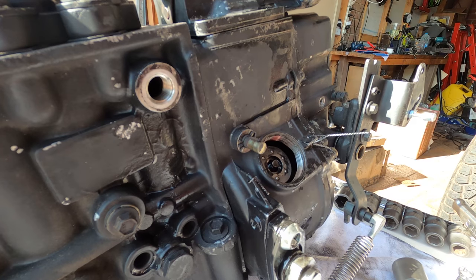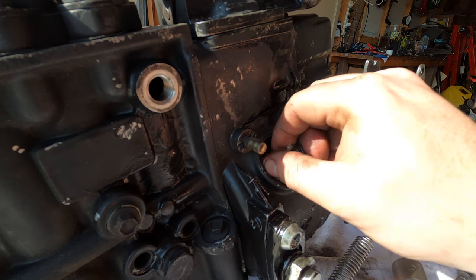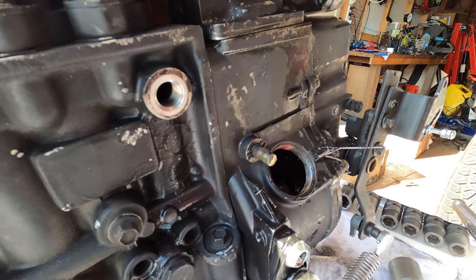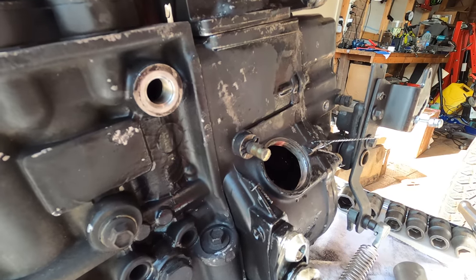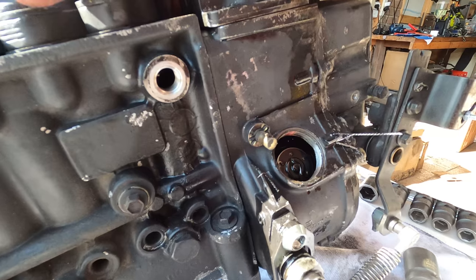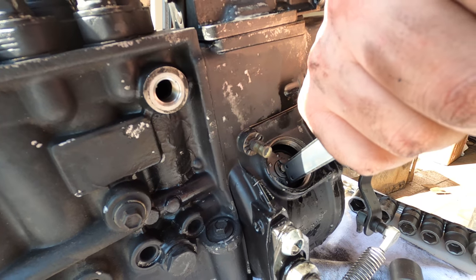The factory retainer goes back in and the retaining nut is done up to the required tension. The pump is rotated to access the other spring pack which is then replaced and done up to the correct tension using the measurement.